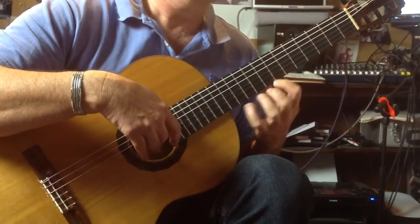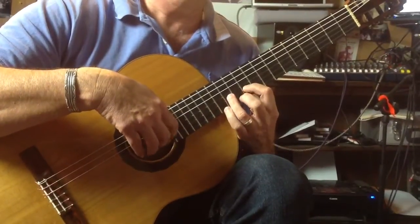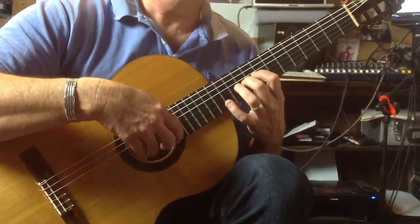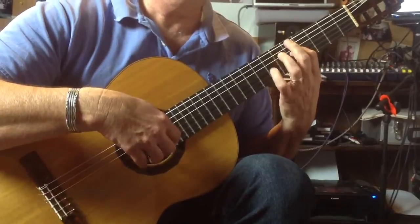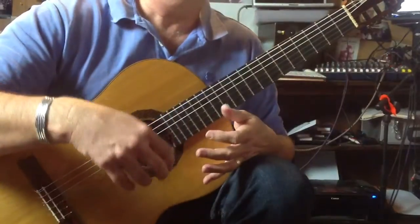Thirteen, twelve, pull off, shift down, open, seven — we'll stop on that.